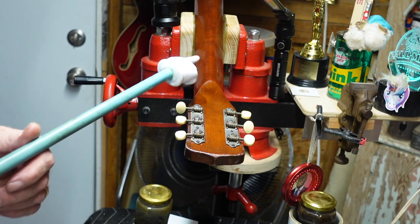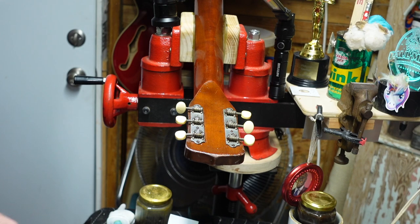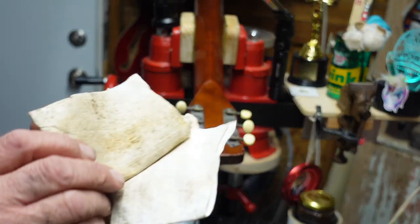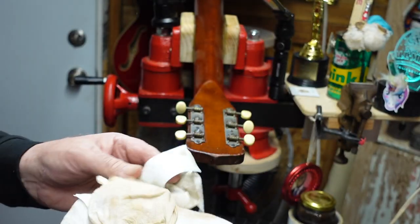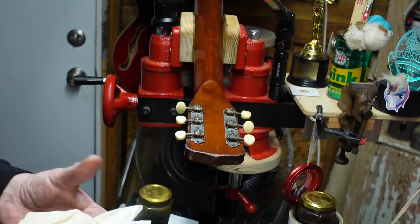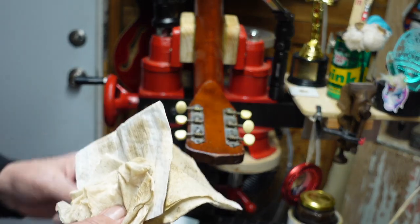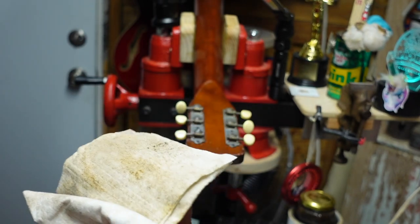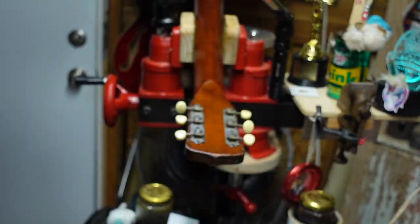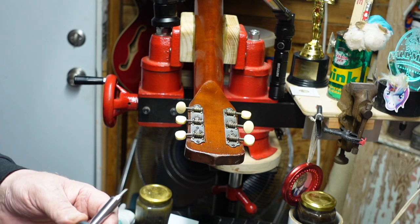Look at how shiny this is — you would think it was a brand new guitar. And look at what came off of it. I probably shouldn't be showing you this; I'll get my channel shut down by the World Health Organization. I wonder if there's a vaccination for this. Anyway, all of this grime came off of this guitar.